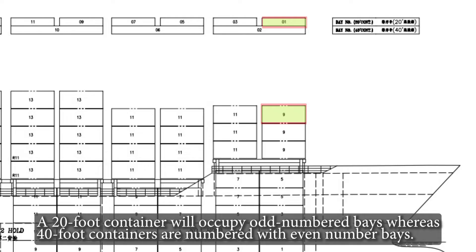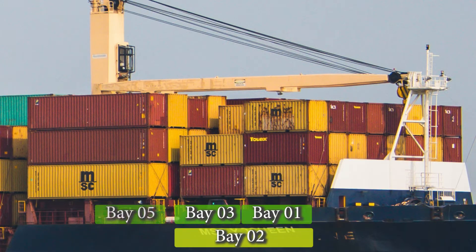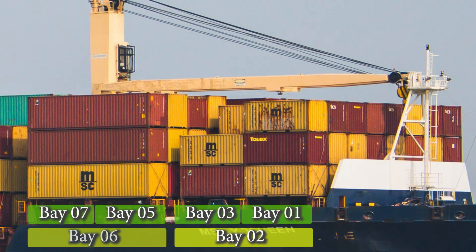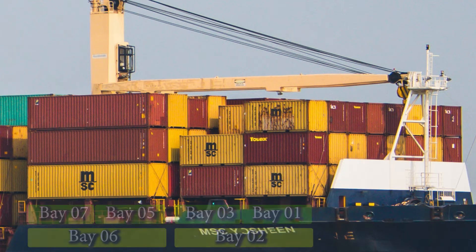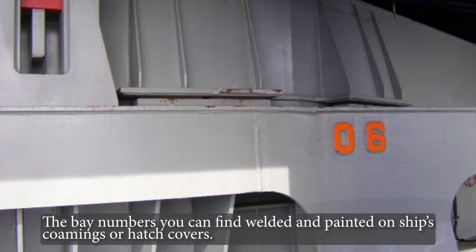A 20-foot container will occupy odd-numbered bays, whereas 40-foot containers are numbered with even-numbered bays. The bay numbers can be found welded and painted on the ship's coamings or hatch covers.